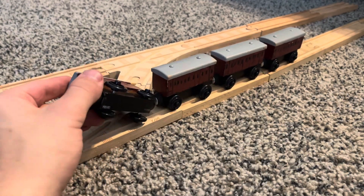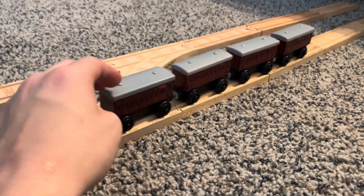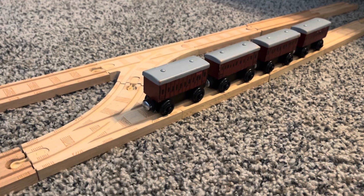These were made for the Great Western Engines, and Edward and James, so they can have stuff to pull.